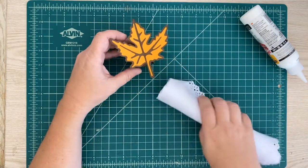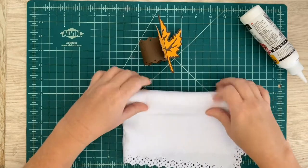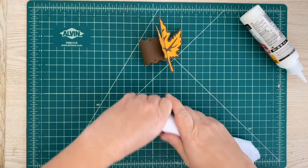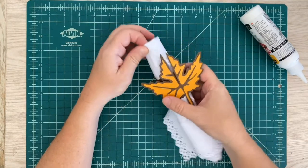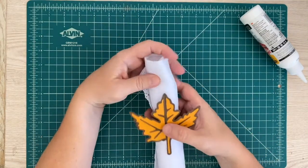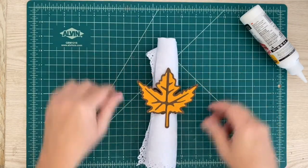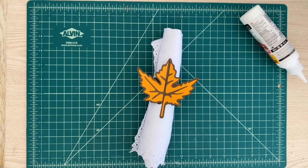I've got a napkin here and hopefully it's rolled tight enough — let's roll it a little bit tighter just to get it through. I'm going to pull it through, turn it around, and you can finesse this. And there you go — super cute, super easy. You can make a bunch of these for your fall table.